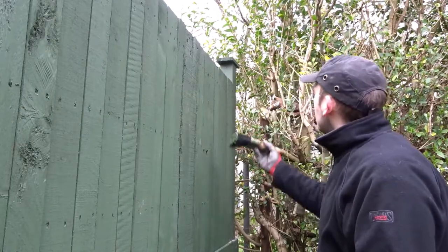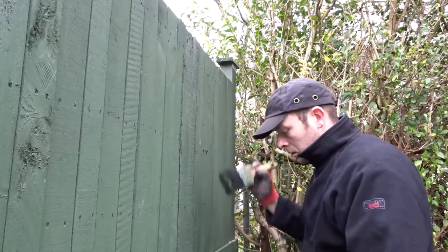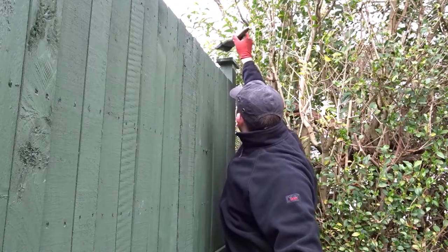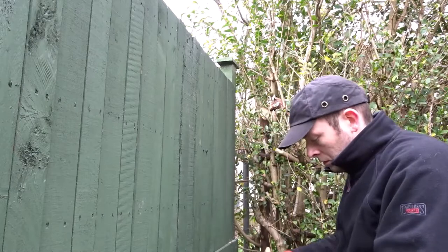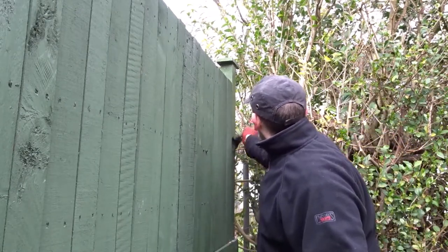To start off with I'm using the general brush and I'm going to start by covering those toppers. If you'd like to see how this fence was built I'll leave a link in the description below to that video. This whole fence was built out of pallet wood.